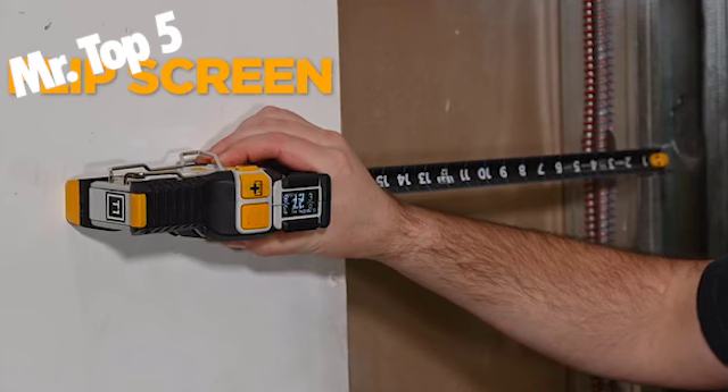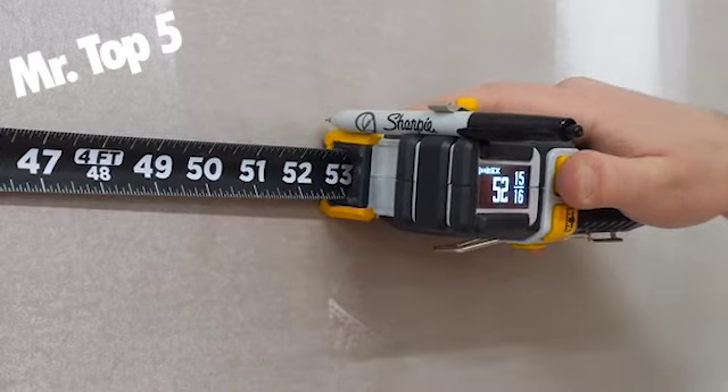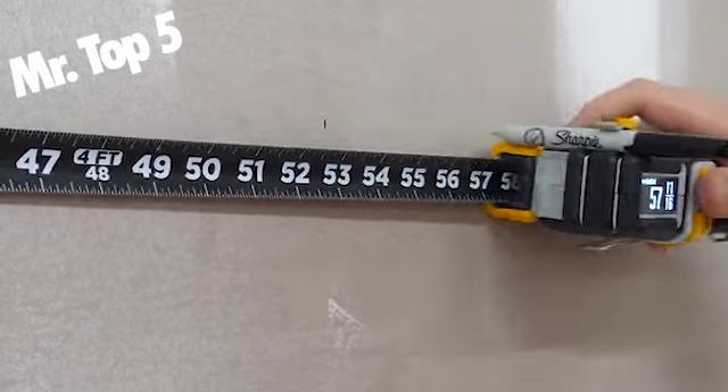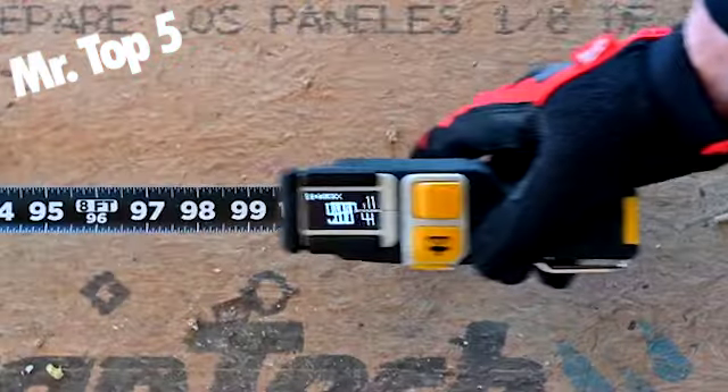With absolute measurement correction, the proprietary Tomahawk measurement engine is extremely robust against errors and tape measure wear, is self-calibrated by moving the blade, and holds accuracies beyond 1/32 inch and 0.5 millimeters.